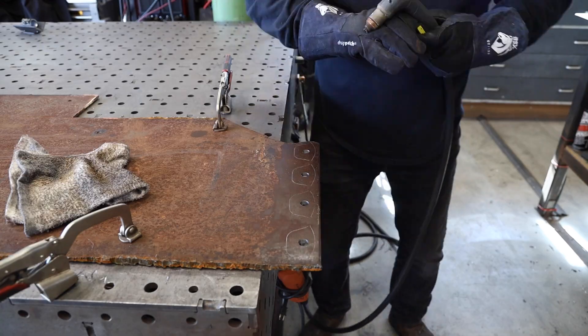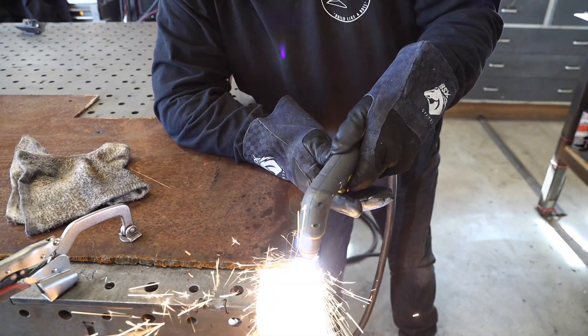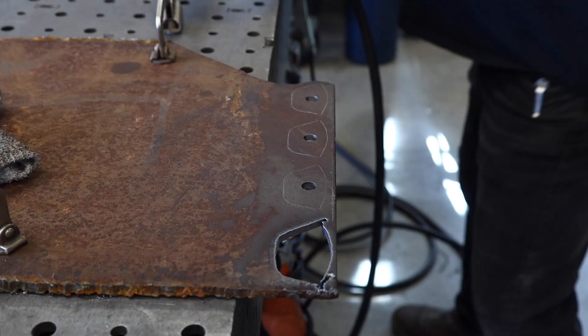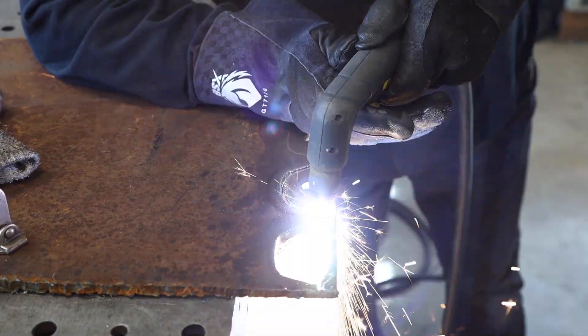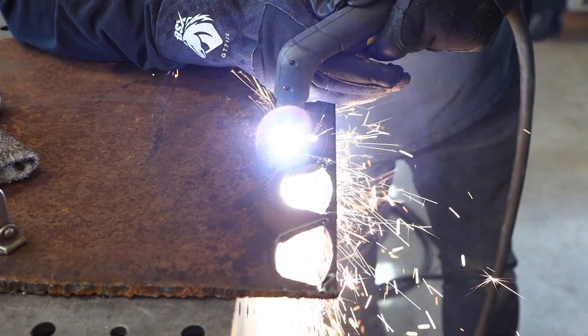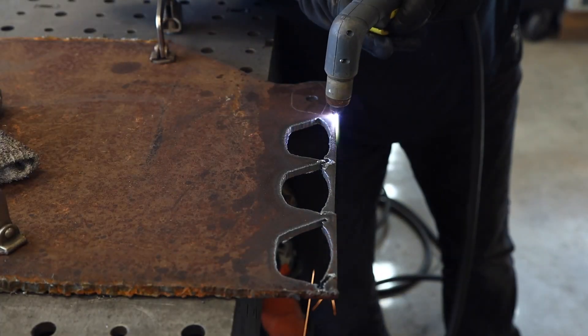With all the holes drilled, it's time to do some plasma cutting. I broke out the H75SC from Hypertherm and did a little freehand plasma cutting. This seemed like the best option — it's quarter-inch thick plate and didn't take too long at all to cut those out.